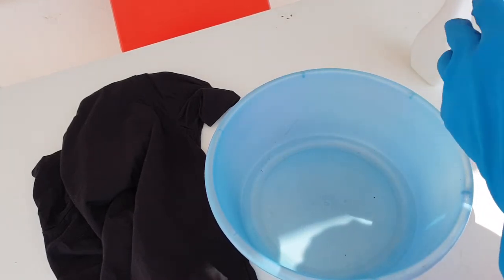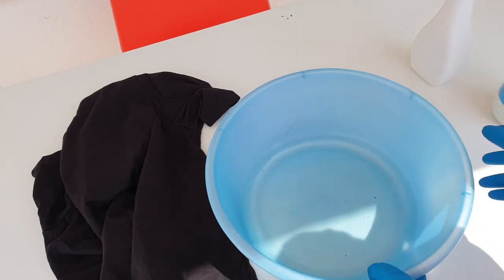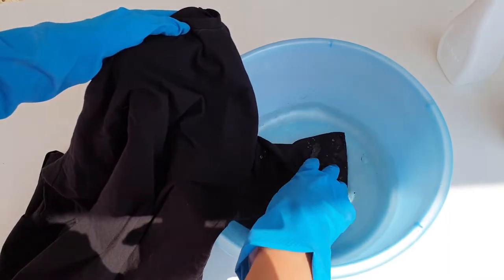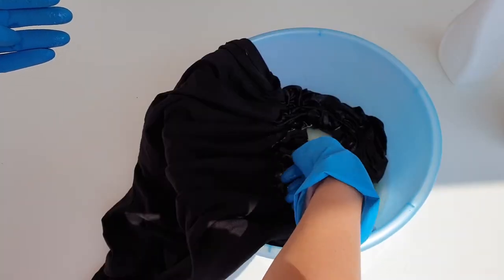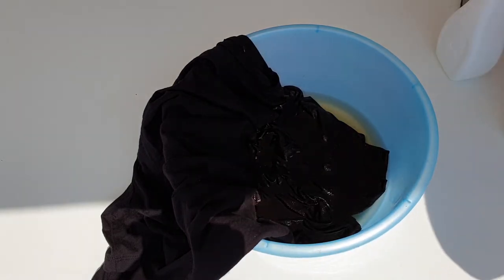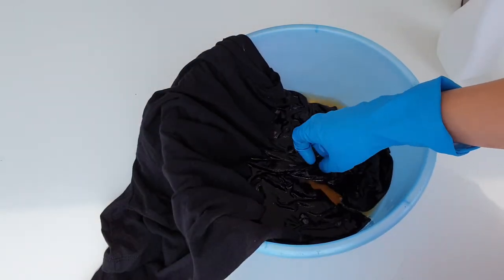Now I'm gonna add bleached water. I could use only bleach but I don't want the result to be too light, so I decided it's better to mix water with bleach. I put the t-shirt — half of it, even a bit less than half — into the bowl with this mixture of bleach and water. I also add a bit of hot water from the kettle because hot water makes bleaching faster, and a bit more bleach. Now let's wait.